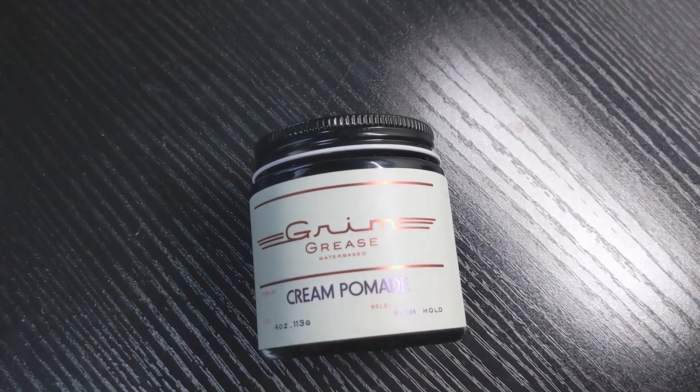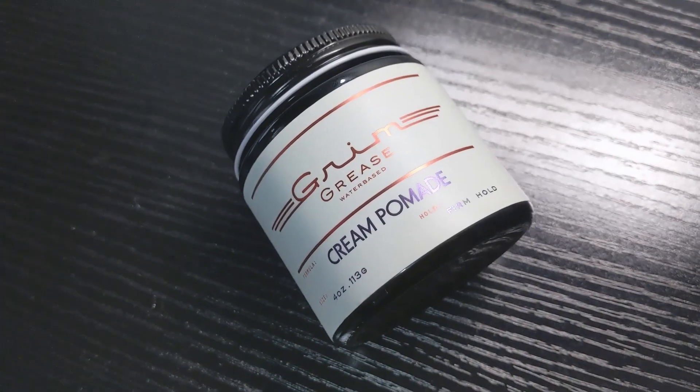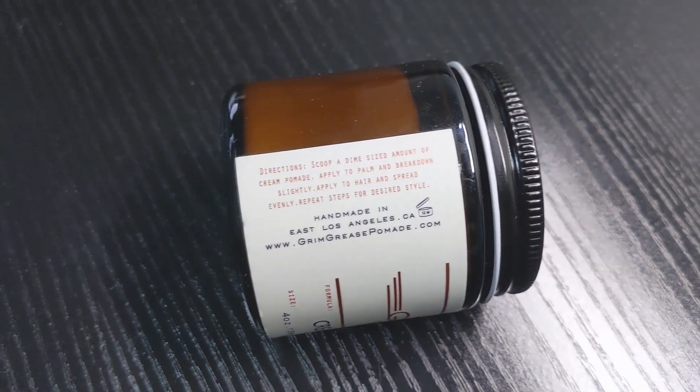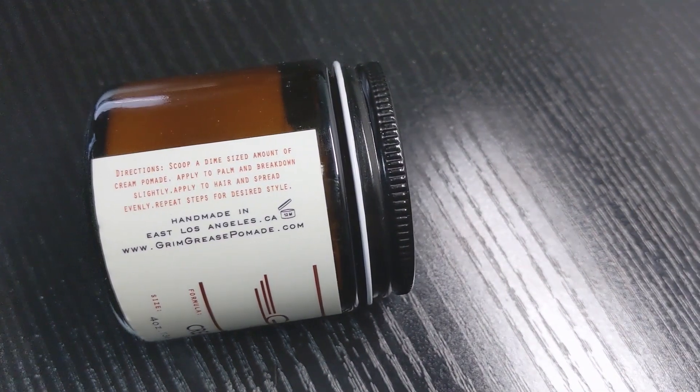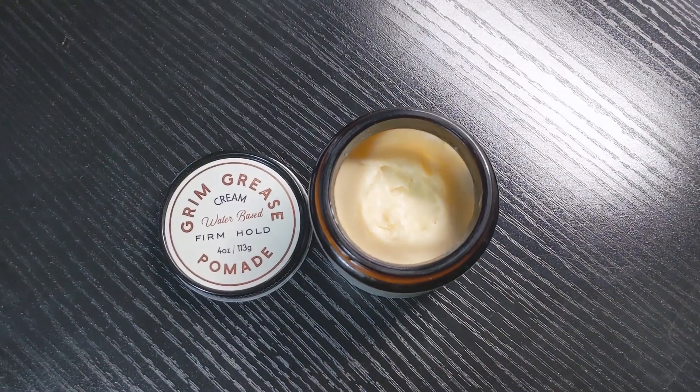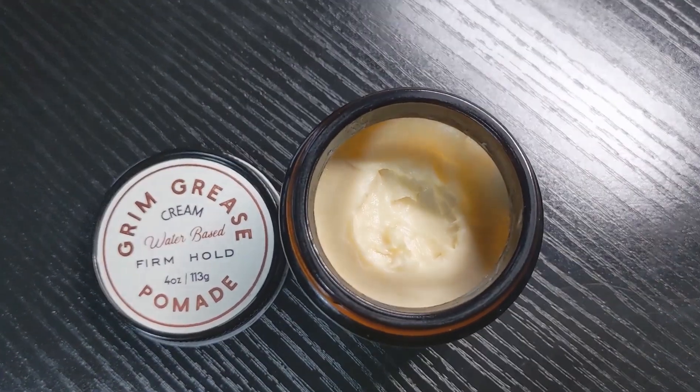Now on to packaging and presentation. The pomade comes in a 4oz glass jar with an aluminium lid. You get labels around the side and on the lid with this really clean design. The directions and ingredients are on the sides of the label and the foil text on the labels really makes the design stand out. Looking inside the jar, you'll be met with a very creamy looking pomade.